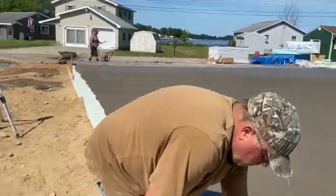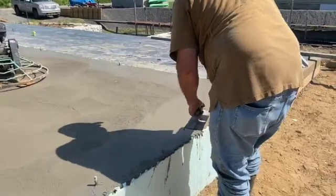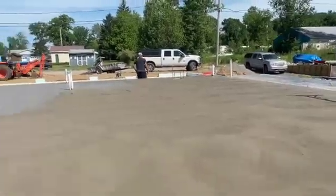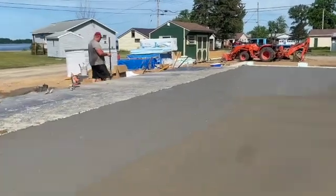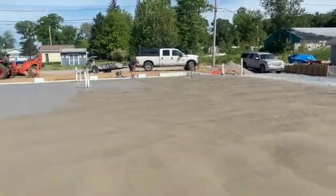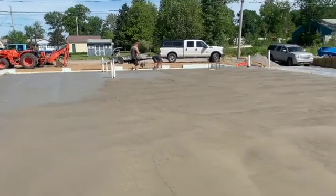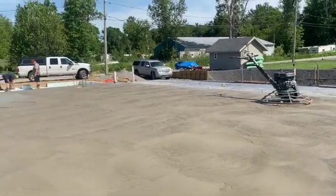I hit it once with the power trowel. Greg's hitting the edges with the steel trowel, smoothing them out. I couldn't quite hit over here yet — it's still a little soft. I was sinking in. Basically that whole first truck we hit, and I hit a little bit onto the second truck, but I'm going to let that second truck firm up. If you're walking in it and leaving deep footprints, it's not quite ready. When I got over into this area I was sinking in more than I like and the trowel was whipping up. I got combination blades — some people run float blades, I run combo blades.